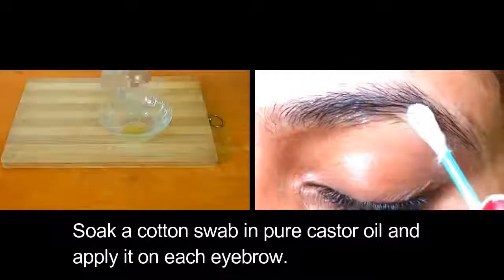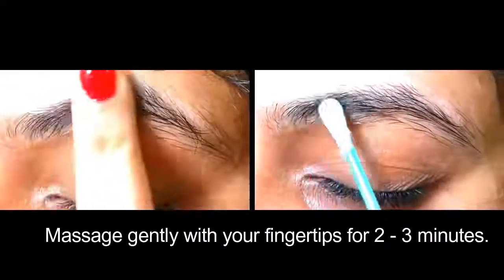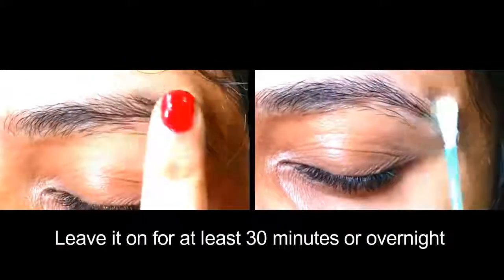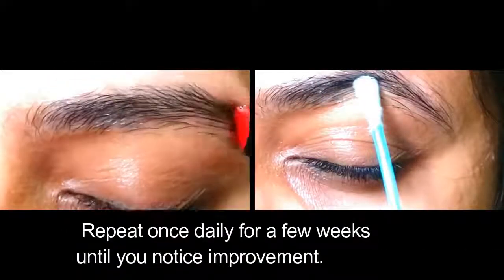Soak a cotton swab in pure castor oil and apply it on each eyebrow. Massage gently with your fingertips for two to three minutes. Wash it off with lukewarm water and a mild cleanser. Repeat once daily for a few weeks until you notice improvement.